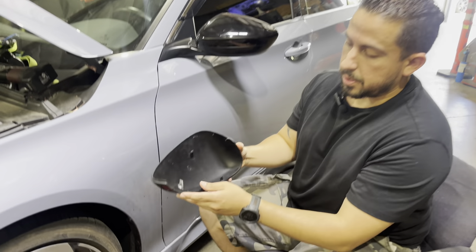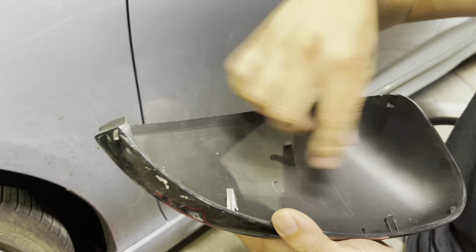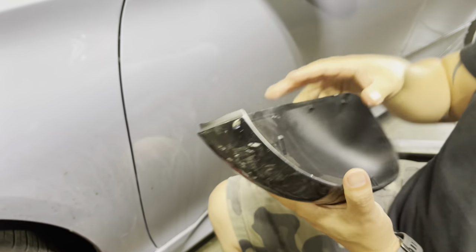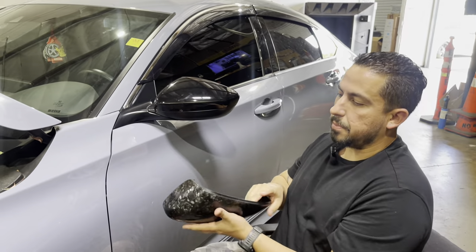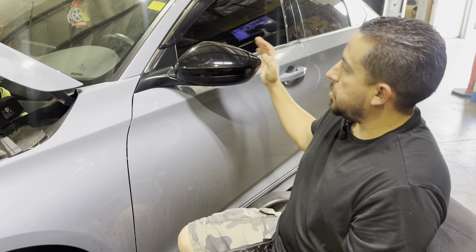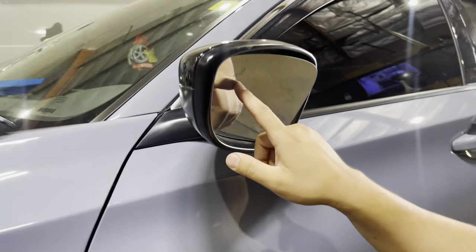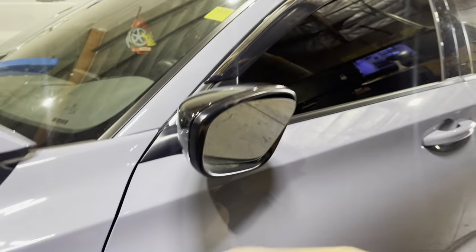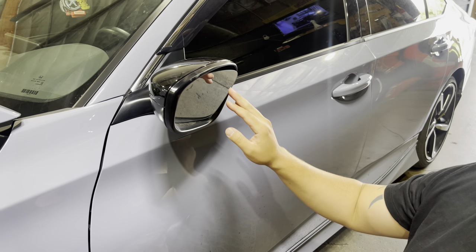When they're full replacements, you'll see all the little tabs on the inside. If they're overlays — the ones that just come with the 3M tape — you just clean these up with rubbing alcohol, wait for it to dry, peel the tape and then stick them on. But these are full replacements. So the first step we're going to do, since this model has the lights on here for the sensor, we're going to disconnect the ground from the battery just in case so it doesn't trip anything out on this mirror.